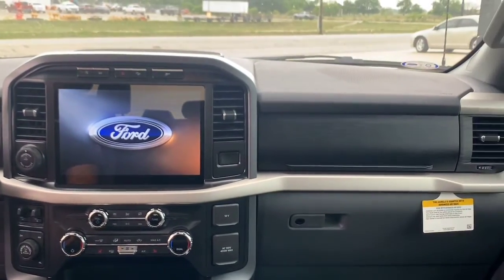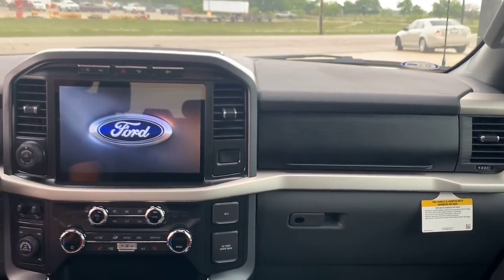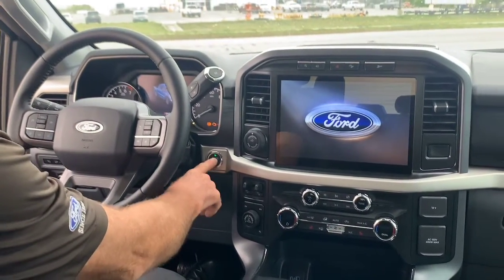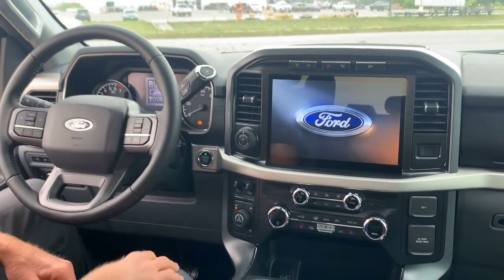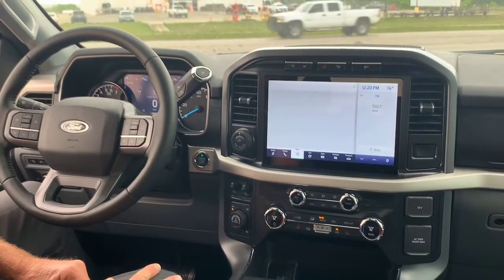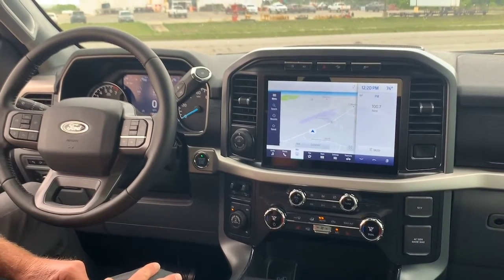New this year on the XLT model, the 302A package, is a push-button start. Once I start the unit, everything comes alive. You see the beautiful 12-inch screen — very colorful.